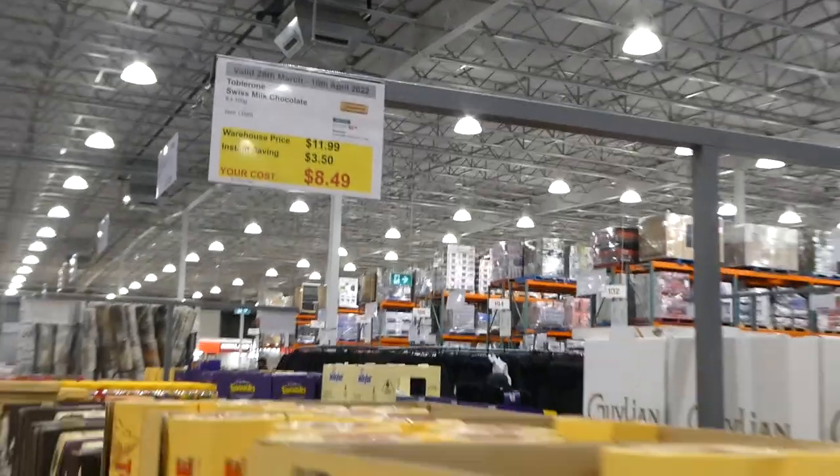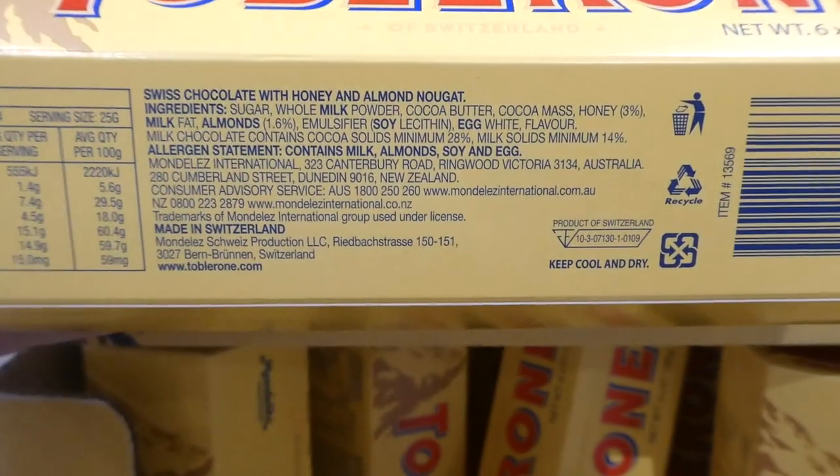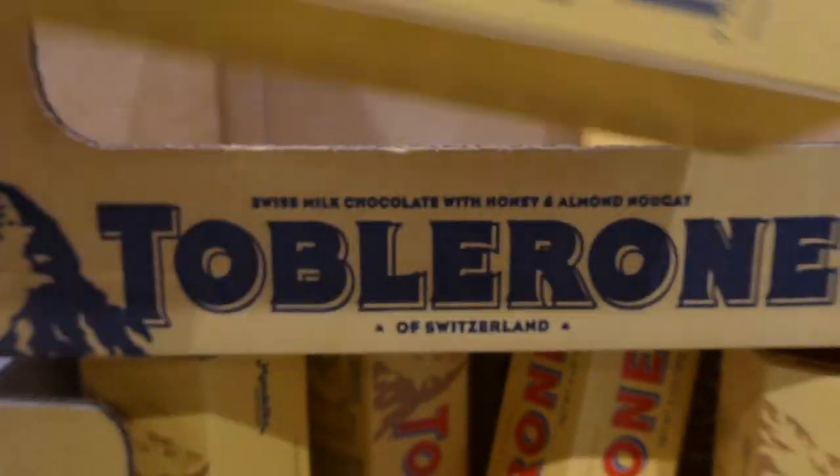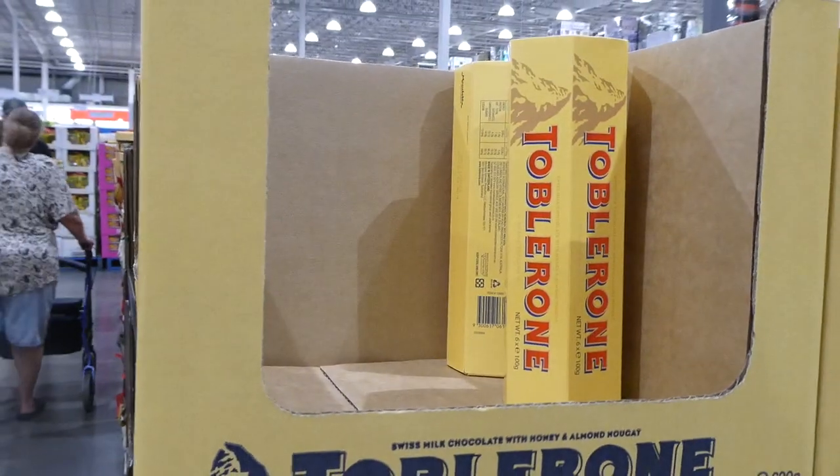Toblerone Swiss Milk Chocolate Bars — six 100-gram bars — are $3.50 off, down to $8.50. These are individual bars. I remember getting these at Swiss Chalet as a kid as part of the meal deal — they're always so yummy.